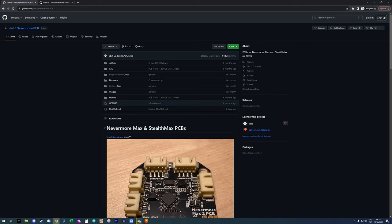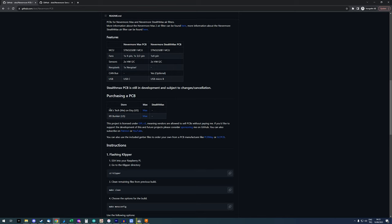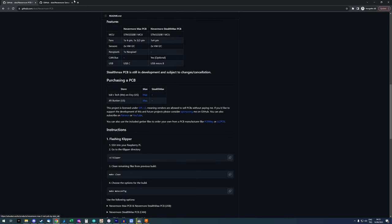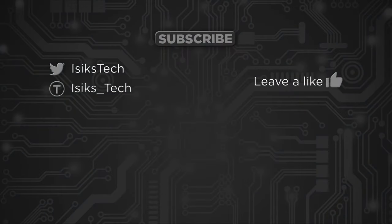Just to quickly mention: the Nevermore Max PCB and the Nevermore sensor PCB are both open source and available on GitHub, linked in the description. Currently my Etsy store has some work going on, but you can order the Max PCB from XR Bunker in the US — Chammy sells it. The Nevermore sensor PCB is on eBay right now and I'm working on Amazon too. By the time you see this video there may be more vendor links in the GitHub repository. The sensor PCB will also work with Stealth Max. That's it for this video — hope you enjoyed it, please leave a like, and thanks for watching.